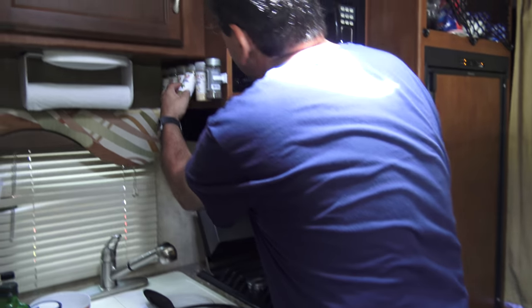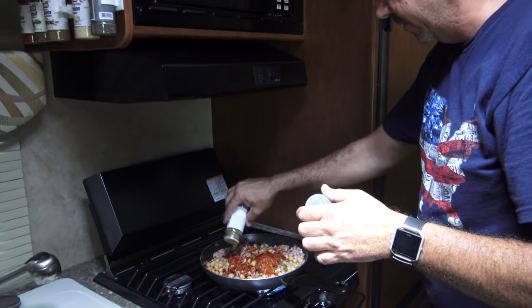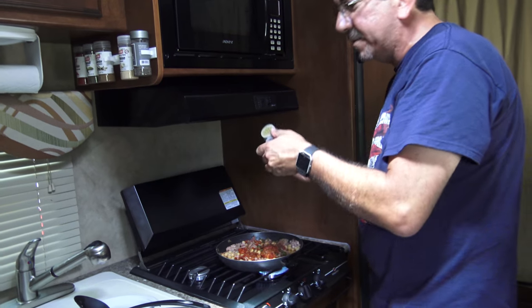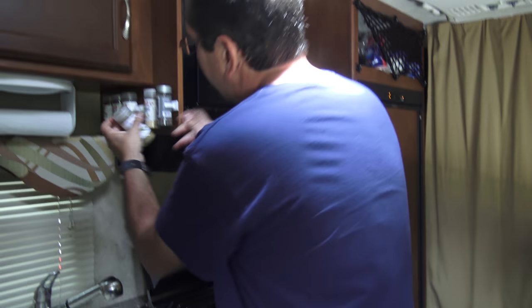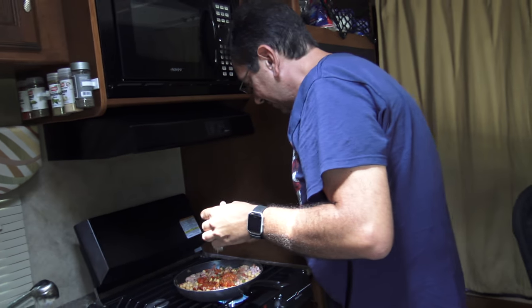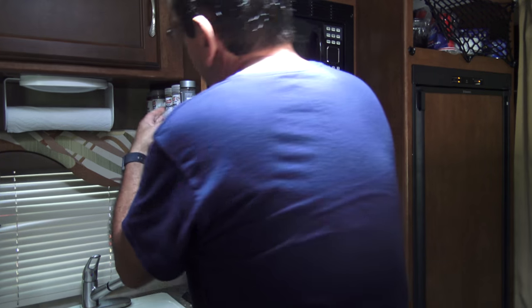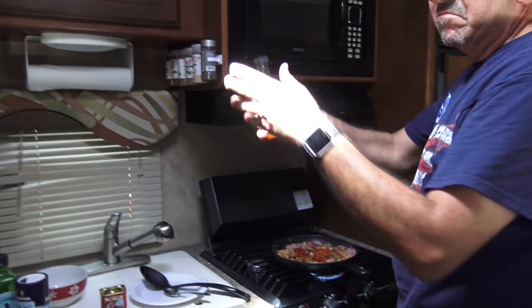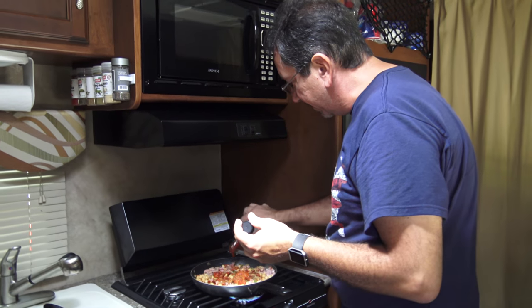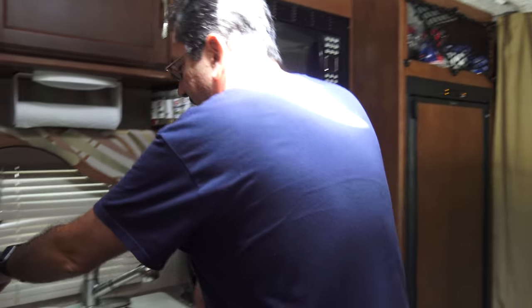And now we're going to do some oregano. The fan is blowing all my oregano all over the place. And cumin. And I'm going to add a little bit of that hot sauce we bought at the Magnolia Plantation here on the I-75. I think I did a little too much, but it doesn't matter — it's not that hot.